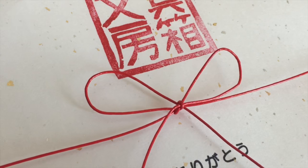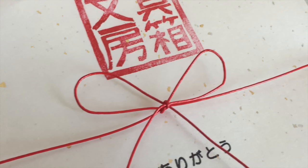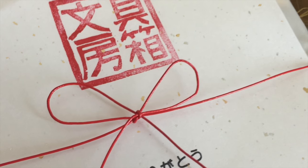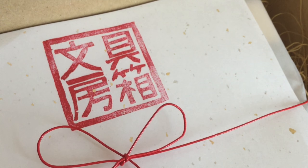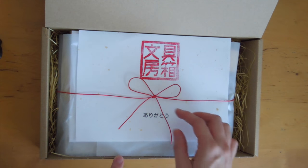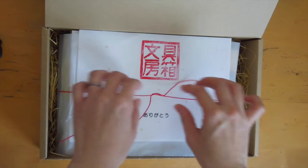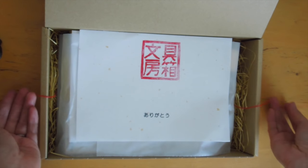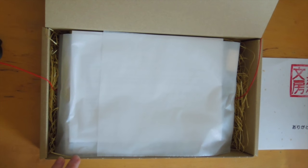When you open up the box you will see this hand-carved stamp that says 'Bunbogu Bako,' which means 'stationery box' in Japanese. We tied it up with this pretty red rice paper cord — a Japanese cord called a mizuhiki — and we stamped 'arigato' on the bottom, which means 'thank you' in Japanese.